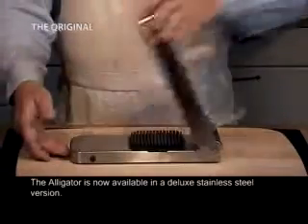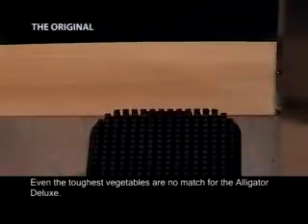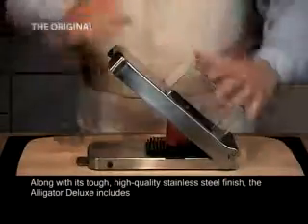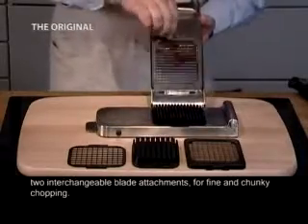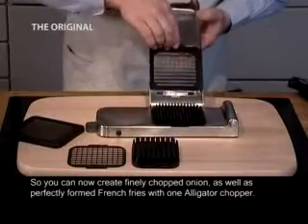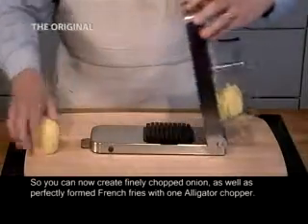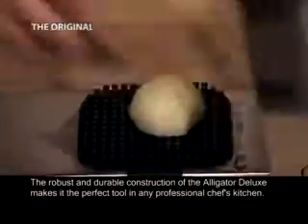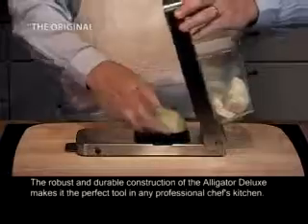The Alligator is now available in a deluxe stainless steel version. Even the toughest vegetables are no match for the Alligator Deluxe. Along with its tough, high quality stainless steel finish, the Alligator Deluxe includes two interchangeable blade attachments for fine and chunky chopping. So you can now create finely chopped onion as well as perfectly formed french fries with one Alligator chopper. The robust and durable construction makes it the perfect tool in any professional chef's kitchen.